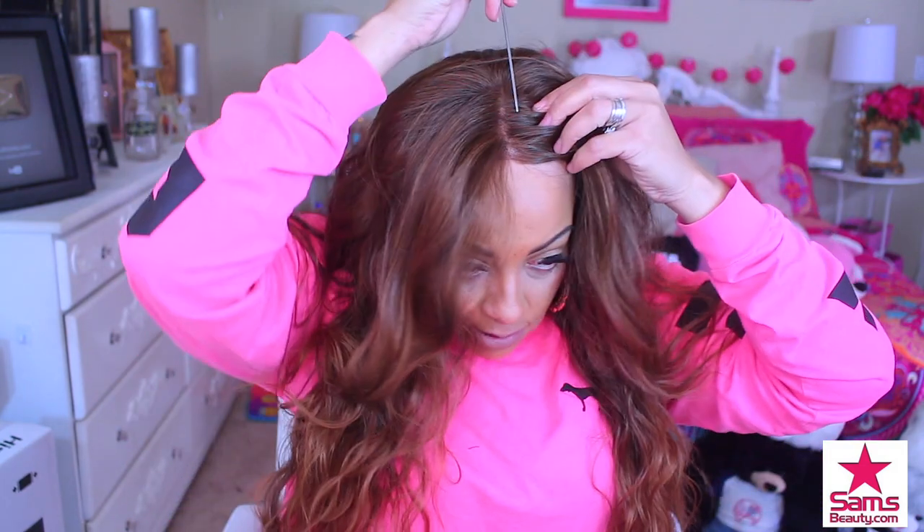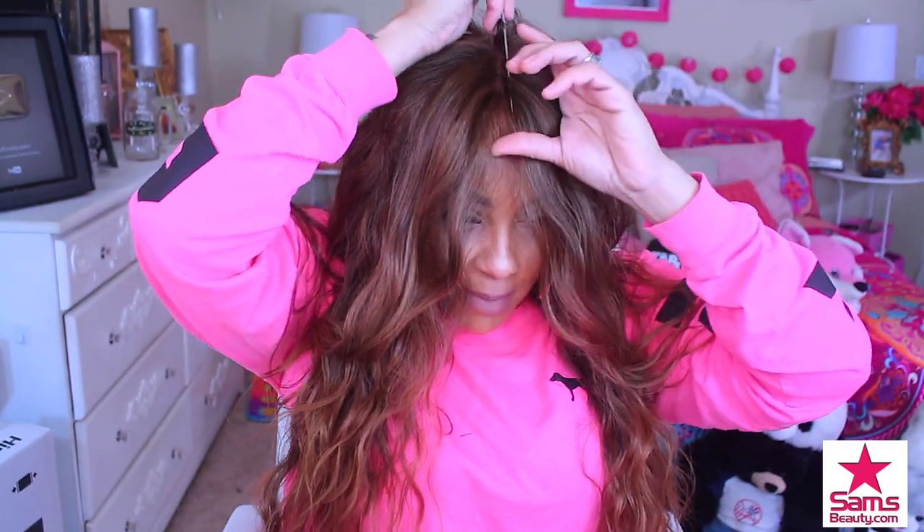You can definitely part it anywhere in the wig, and of course you can always add some baby hairs to it if you like, to make you feel comfortable. I'm trying to figure out where I want this part.